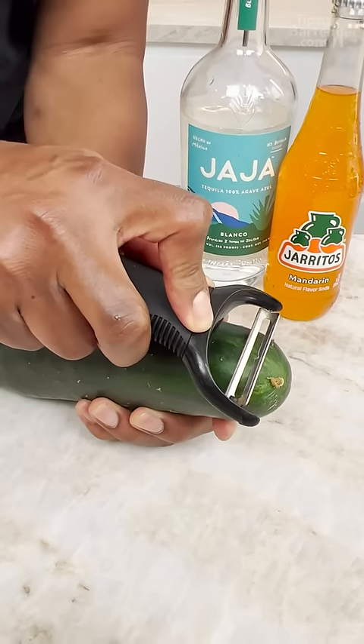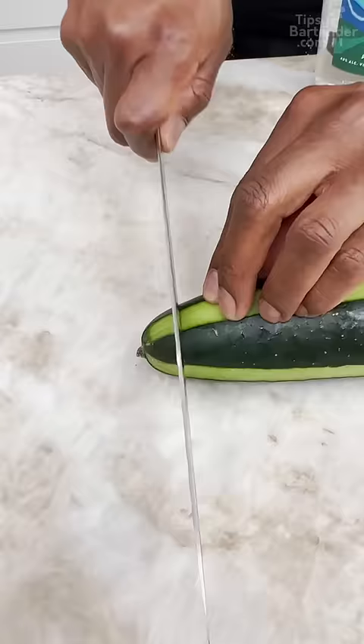Gatma cucumber! Check this out, check this out. You see that? Just the tip.